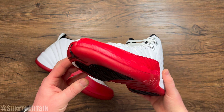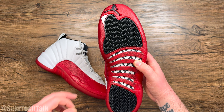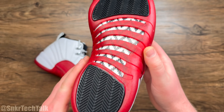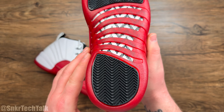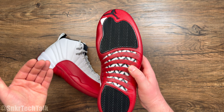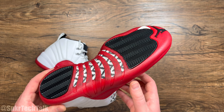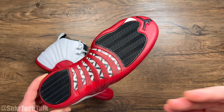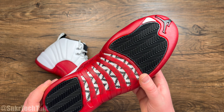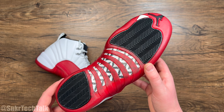Starting on the outsole, you have a gum red bottom with a black portion at the forefoot and the heel — that is herringbone traction. Herringbone traction is some of the most tried and true traction of all time. Here in 2023, you can play with these on indoor courts, outdoor courts — they're going to perform amazingly, hold up, and bite the floor well. You're not going to have any issues with this traction. I did pick up two pairs of this colorway, but I don't think I'm taking them to the court — though I do still play in other colorways today.